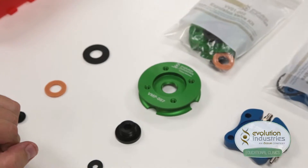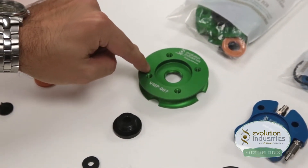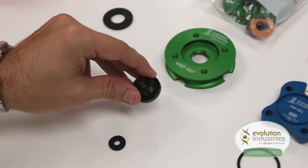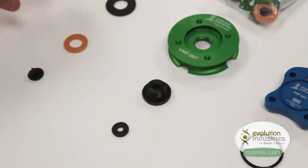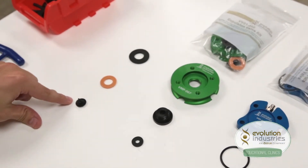From the expulsion valve kit, you will use the valve plate, part number VMP-007, the expulsion valve housing, part number VV03-001, and the small seal. You will not use the large seal, the oared seal, or the duckbill valve.